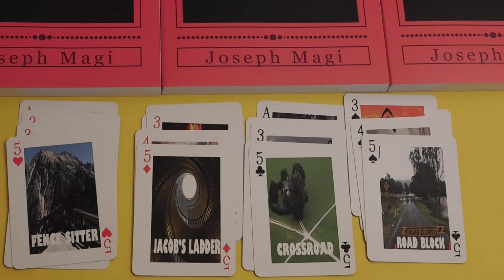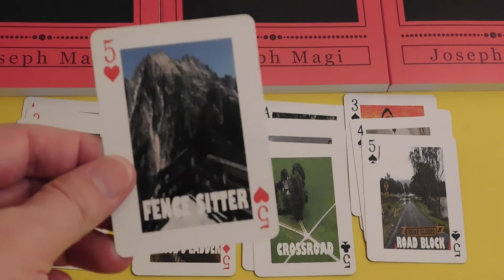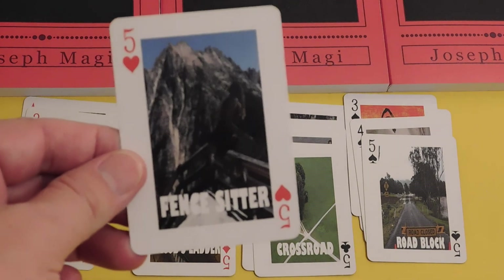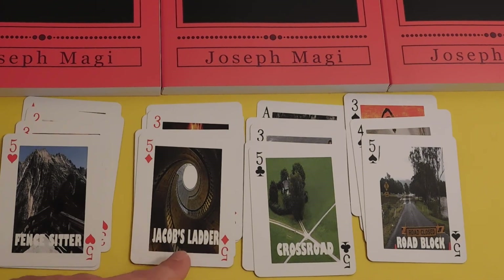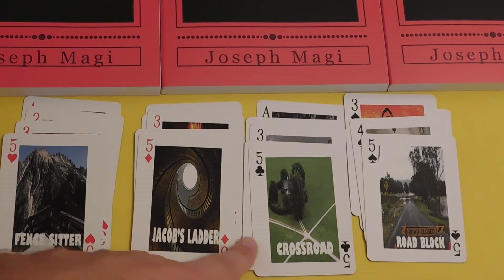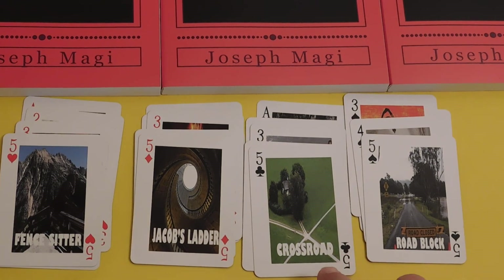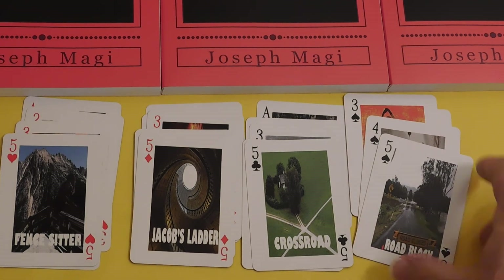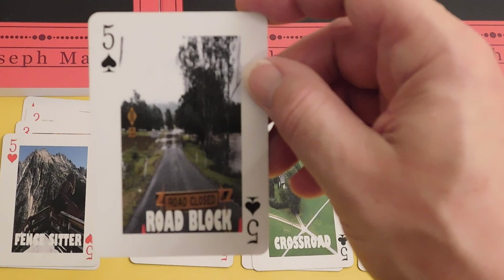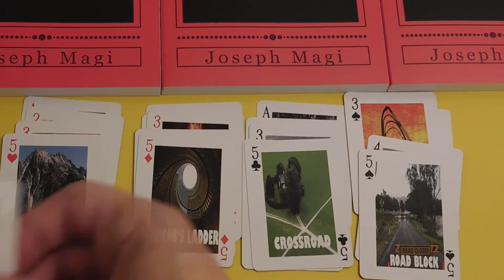Fives are about change. Five of Hearts is the Fence Sitter — she's sitting on the fence between this option and that option. Five of Diamonds is Jacob's Ladder, going all the way up into heaven. Five of Clubs is the Crossroads, about making decisions. Five of Spades is the Roadblock — you're not going to get anywhere; that road is flooded out.